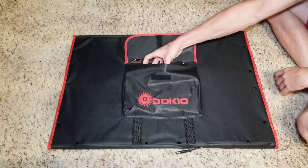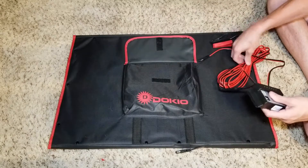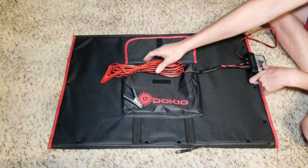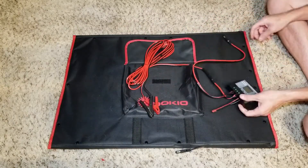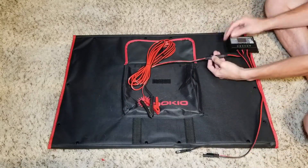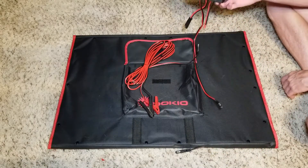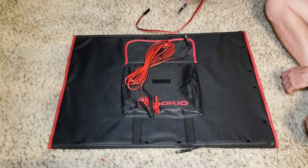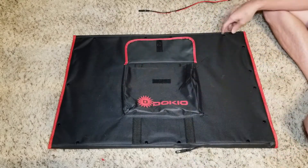In the front pouch here we've got the charge controller and some cabling so you can hook it up to a battery. You got your board with your alligator clips and the charge controller that the solar panels would charge into. From the reviews I read on Amazon, this can pretty much go into the trash. I won't be using this anyway — I'll be using the MPPT charge controller that I installed into my trailer.